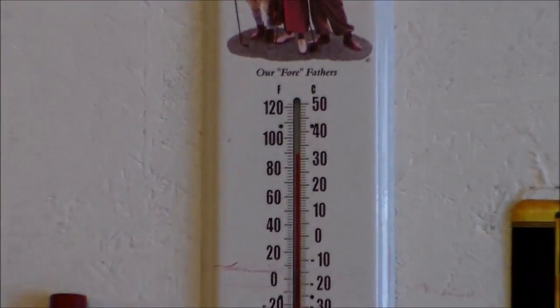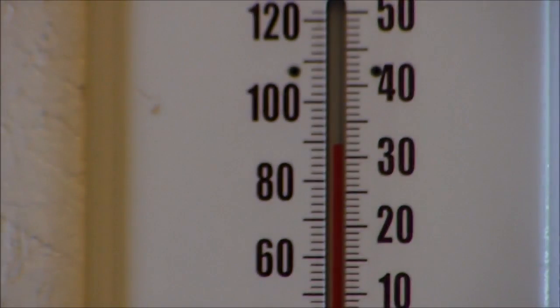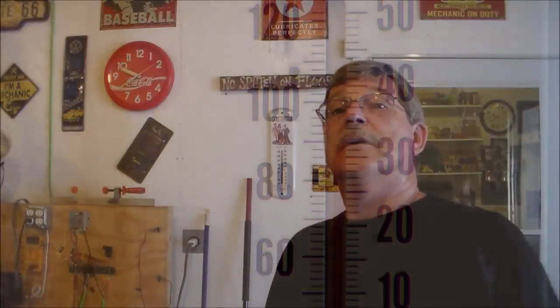Good morning, here today on the Rusty Glove Box we're going to do a project I've been wanting to do for a long time and just decided to go ahead and get started on it. Let me give you a little hint — let me show you my thermometer on the wall. It's almost 90 degrees already and it's still morning, but anyway let's go forward.